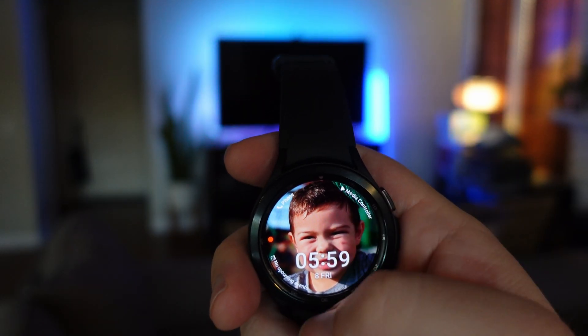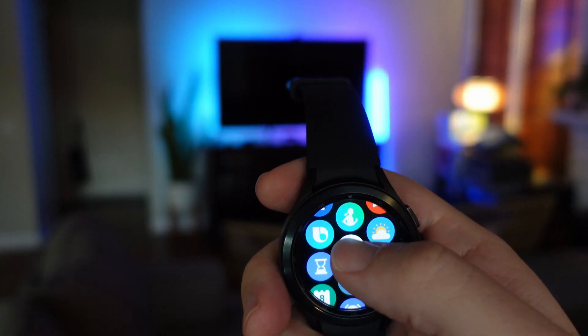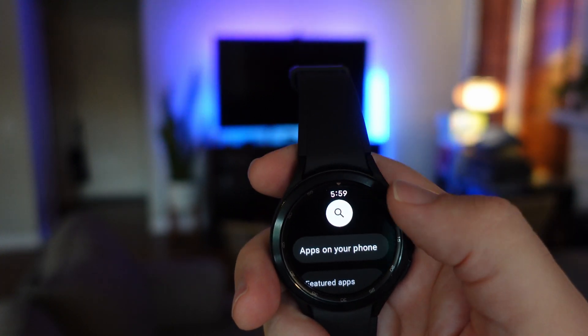The first thing that you want to do is go to the Google Play Store. Swipe up from your home screen, go down until you see the Play Store and tap on that.